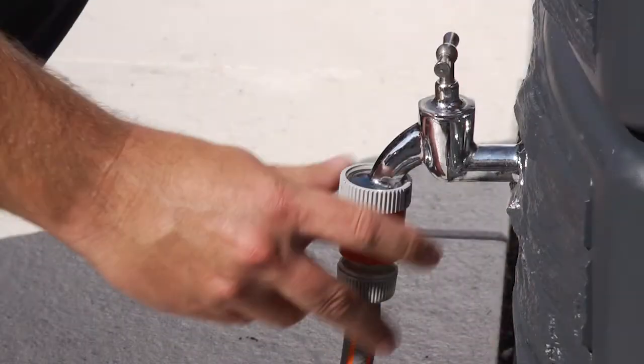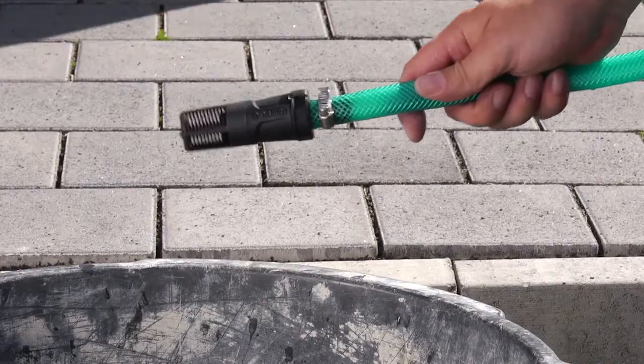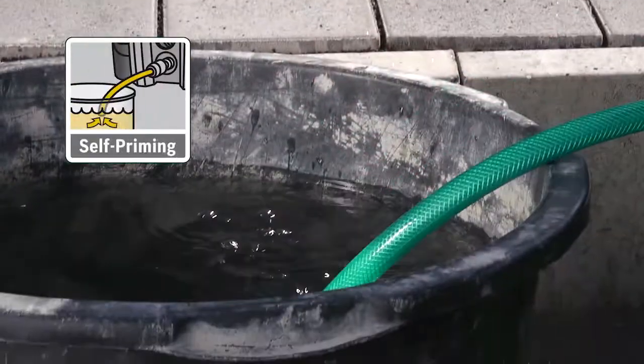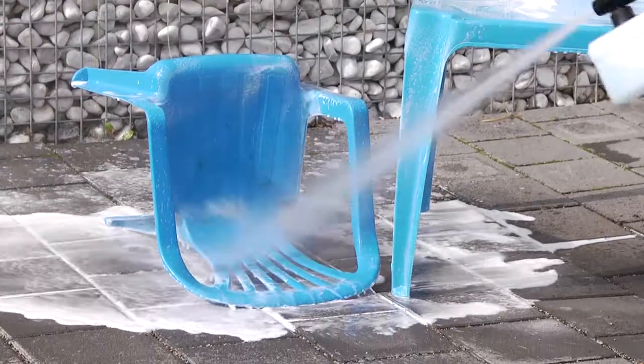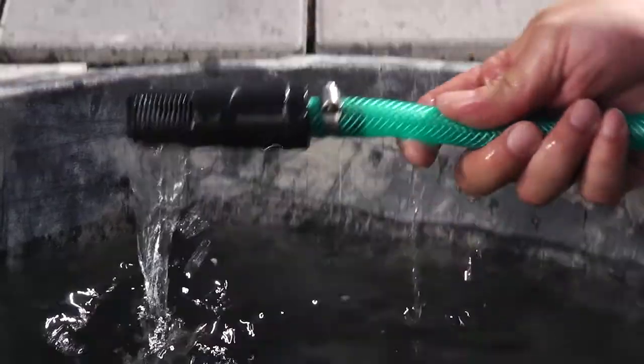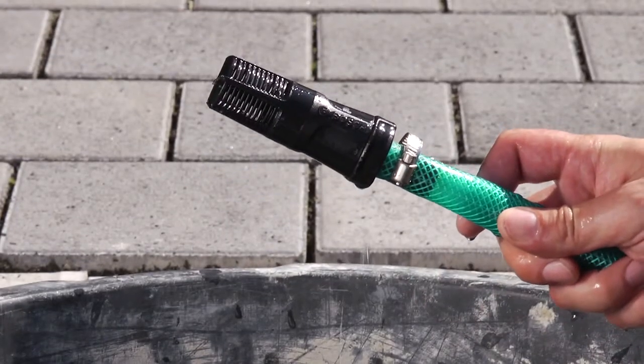In addition to running on a standard water mains, the high-pressure washer can also run on rain water from a water butt thanks to its self-priming function. There is also a self-priming accessory which allows water to be drawn from lower sources like ponds.